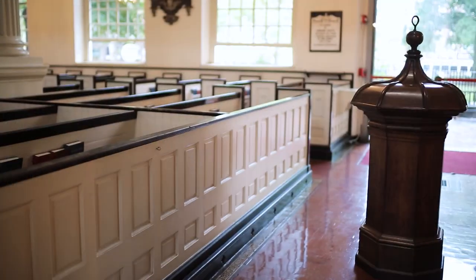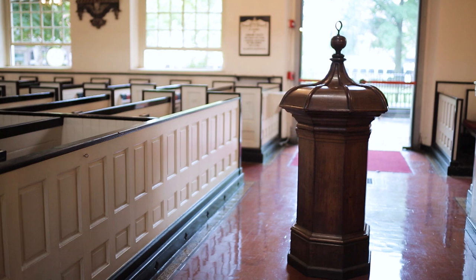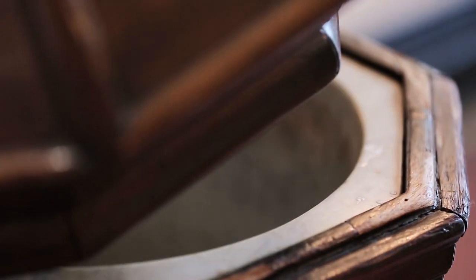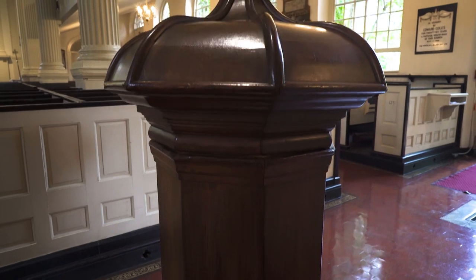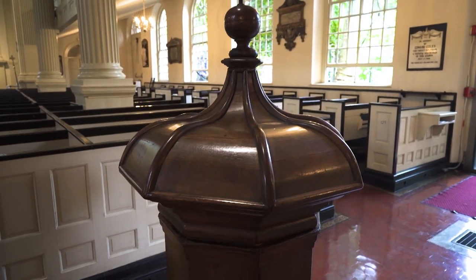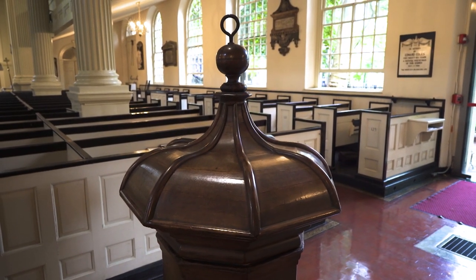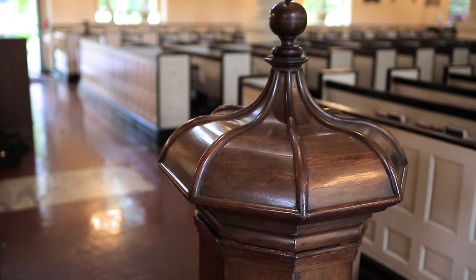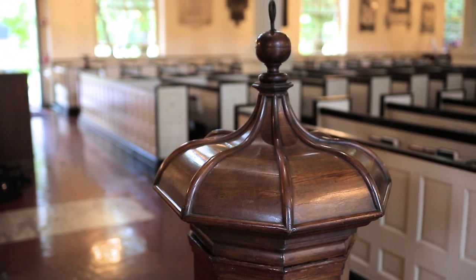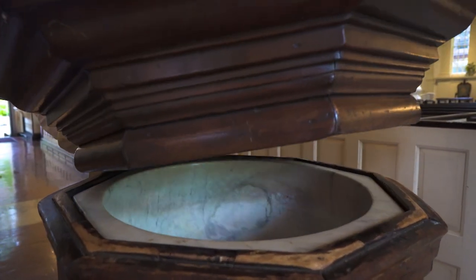Let me show you another one of the treasures of Christ Church — it is a baptistry, a font that was made perhaps as long ago as 600 years ago. It was given to us as a gift in 1697 by a London parish church to commemorate the fact that William Penn had been baptized at this font in London. We've had it since 1697 and have used it since 1697.